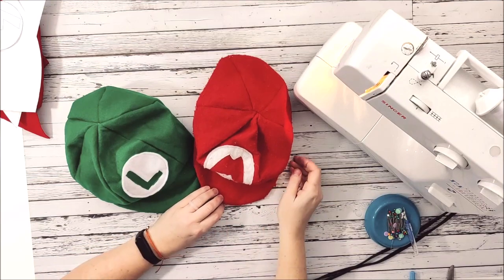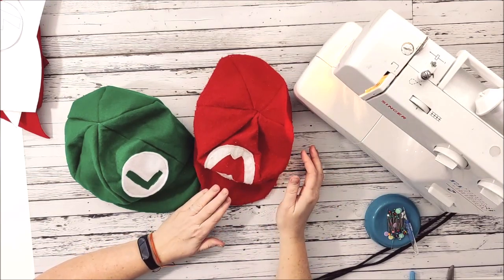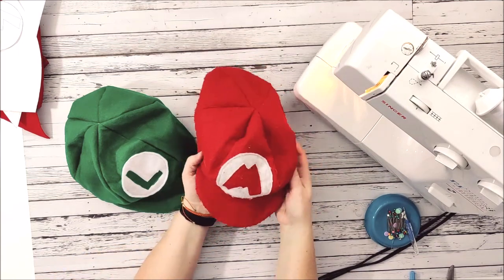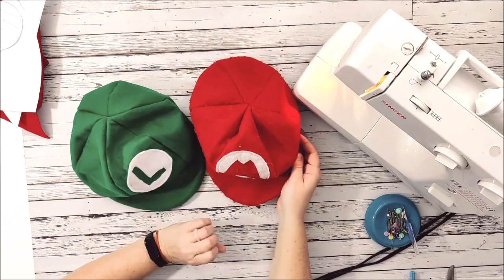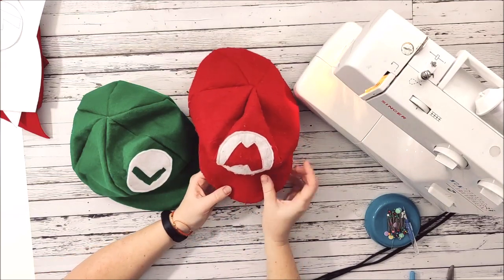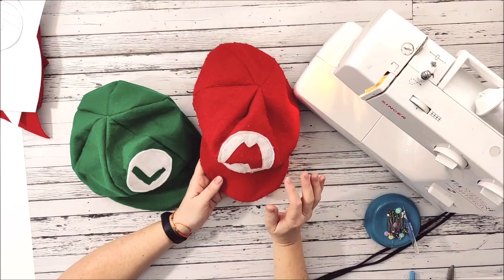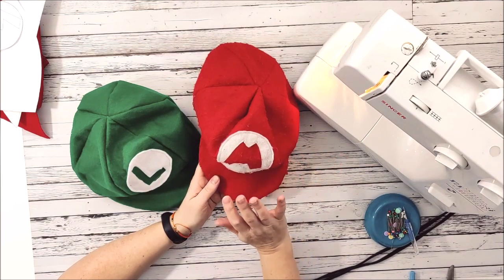Hey everyone, Chelsea here from Sosa Mahome. Today's project is near and dear to my heart. This project is making Mario and Luigi caps. Why is it so dear to me? Our oldest son, who was 12, passed away last year, and he absolutely adored Mario and all things Mario Kart, everything Mario.